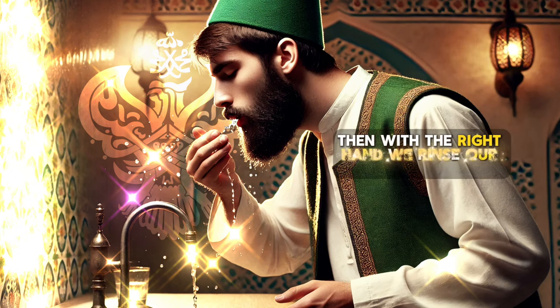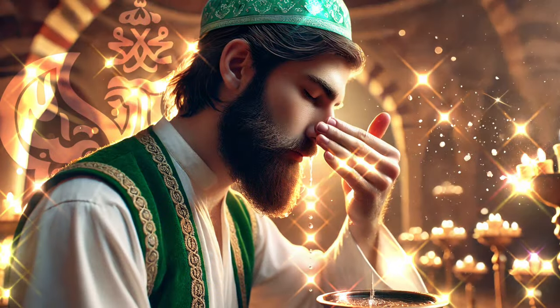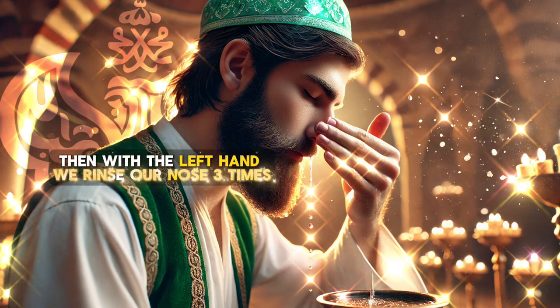Then with the right hand, we rinse our mouth three times. Then with the left hand, we rinse our nose three times.